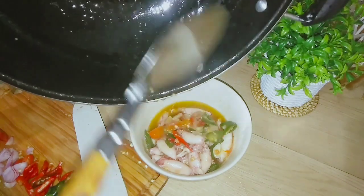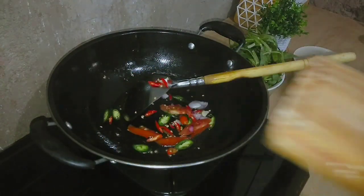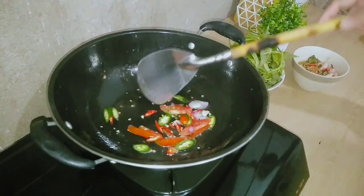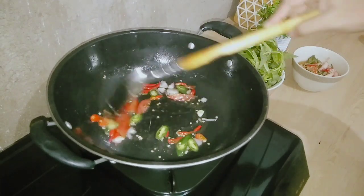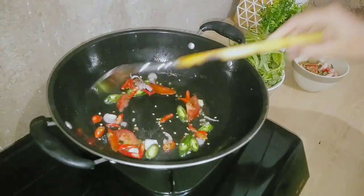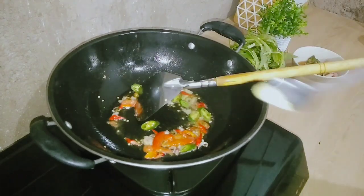Ini udah matang ya, langsung aja aku pindahin ke mangkok. Untuk bumbu tambahannya seperti biasa cuma aku tambahin garam, royko sama lada bubuk aja. Udah cuma kayak gitu aja, udah sedap banget sih. Nah sekarang aku lanjut lagi buat tumisin bumbu untuk si tumis kangkungnya ya. Ini sebenarnya bumbunya mah sama, cuma kalau untuk tumis kangkung aku pakainya sedikit aja untuk cabainya. Nah terus ditambahin sama garam sama royko aja.